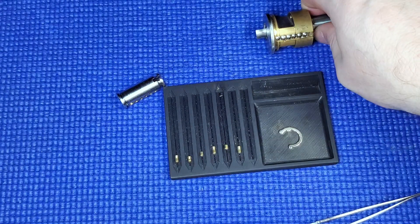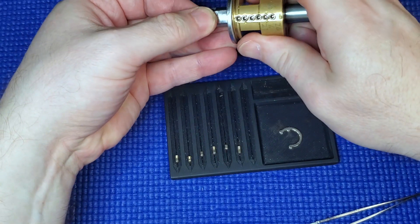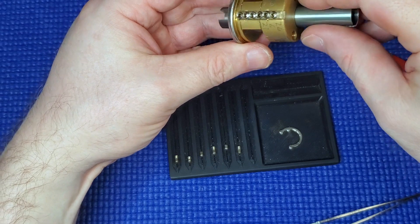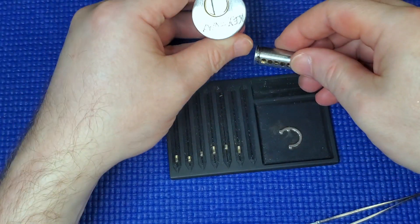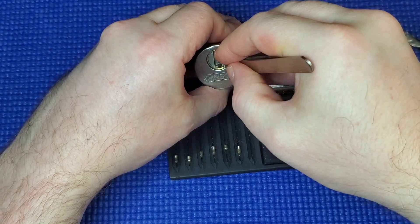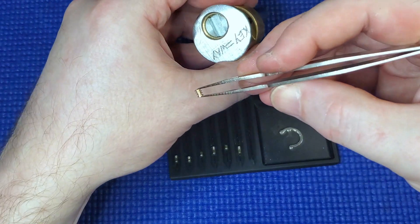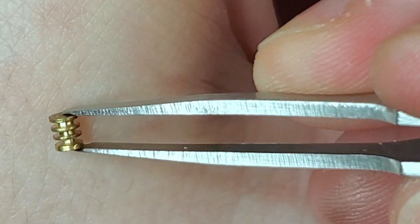So six pins. Let's get the shim out. Really deep — not threading, I keep calling it threading — very deep serrations there.